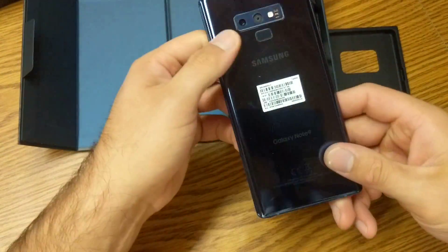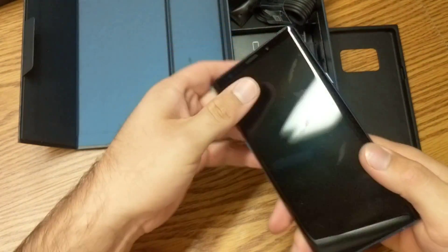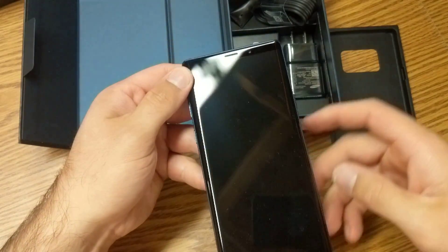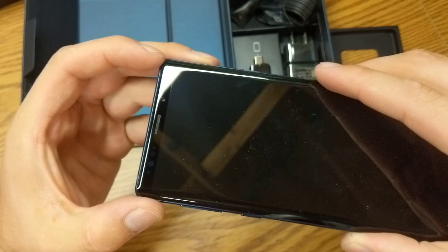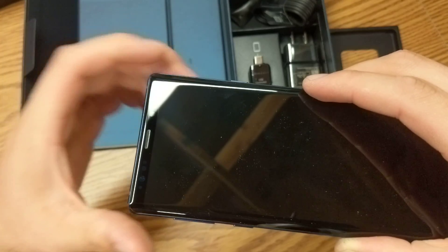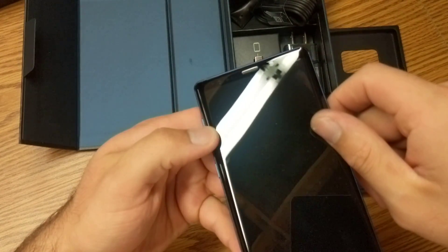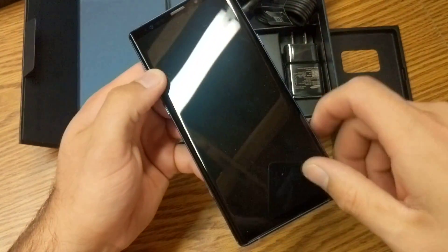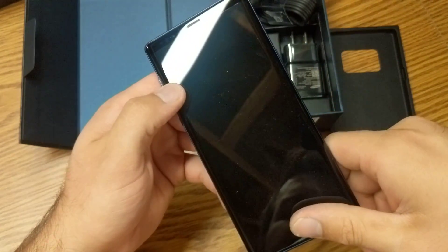Now let's take a look at the phone itself. As we can see, we've got a glass back and glass front. The bezels on the top and bottom are very, very minimal — you can see it right there. Just that black top, a little cutout for the microphone at the very top, there's a camera and then a few sensors on the other side. On the bottom there's also a little bezel, about the same size as the one up on the top.